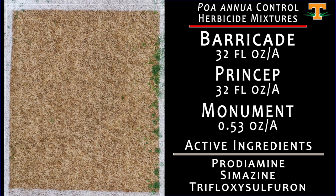This is our final zone defense or mixture concept applied in October. This is Barricade, Princep, and Monument, but here we've increased our Monument rate compared to what we saw in the previous two plots. The results here, from a poa control standpoint, are excellent.